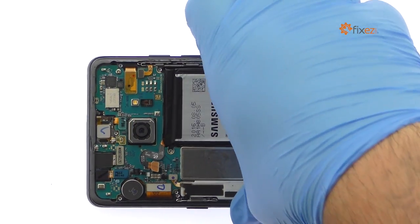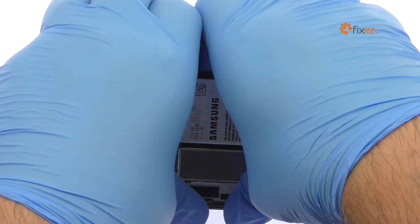Extricate the 3500 mAh Samsung Galaxy Note 7 battery.